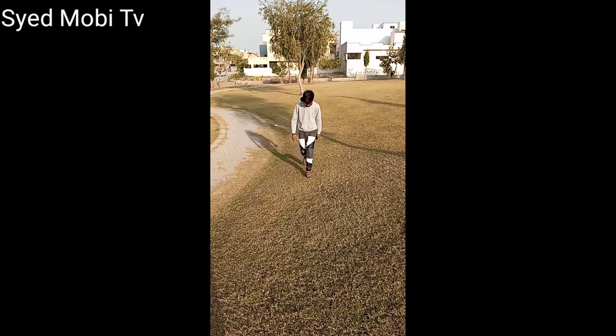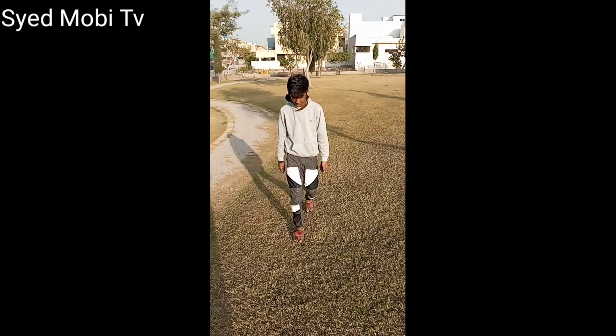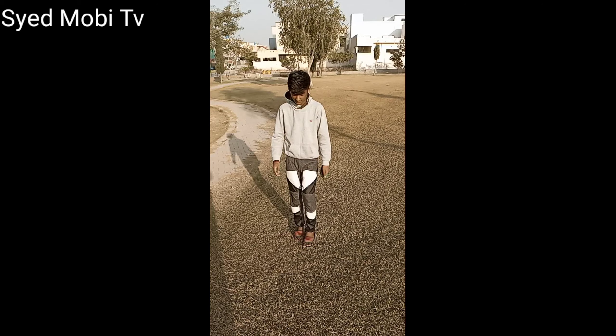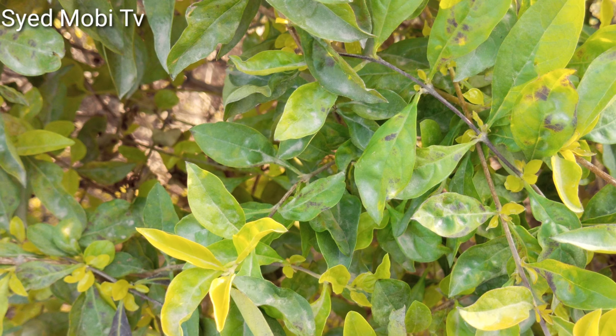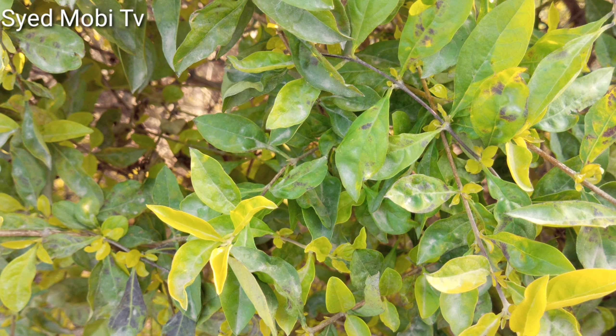So friends, I am using 1080p resolution. It is not a special mode — it is a simple 1080p mode. I will show you the camera zoom. I will zoom in now.